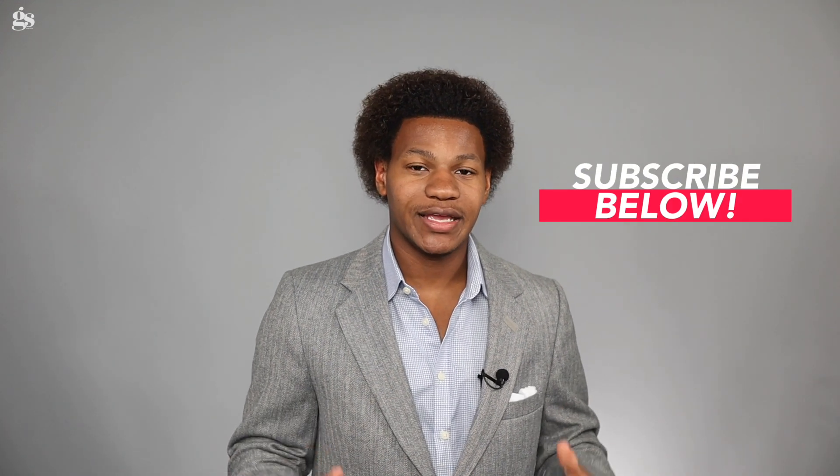That is today's video. I hope you enjoyed. If you did, please be sure to hit that subscribe button, and also go ahead and like, subscribe, and share — I'd really appreciate it. With that being said, I'm Robert, this is GentStyle, and I'll see you in the next episode.